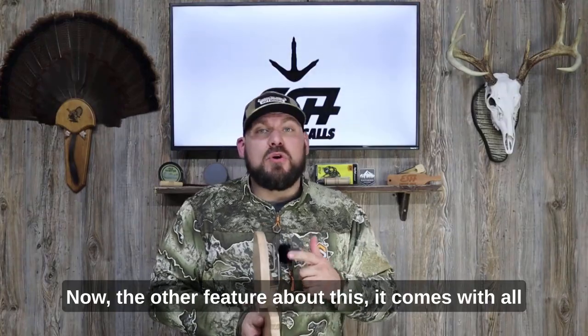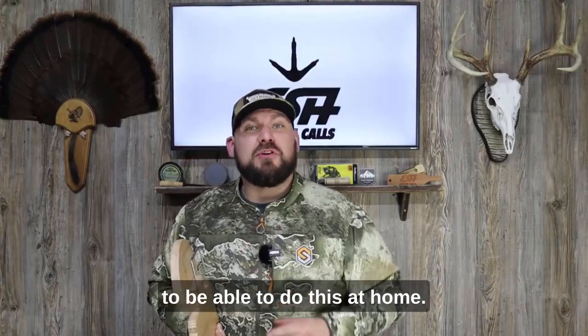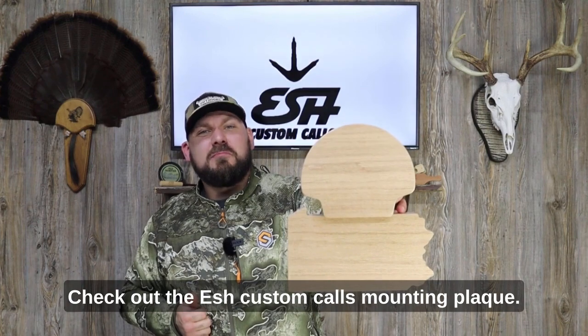The other feature about this is it comes with all the mounting hardware and step-by-step instructions for you to be able to do this at home. And everyone knows the best way to showcase your trophies is on the wall. Check out the Esch Custom Calls mounting plaque.